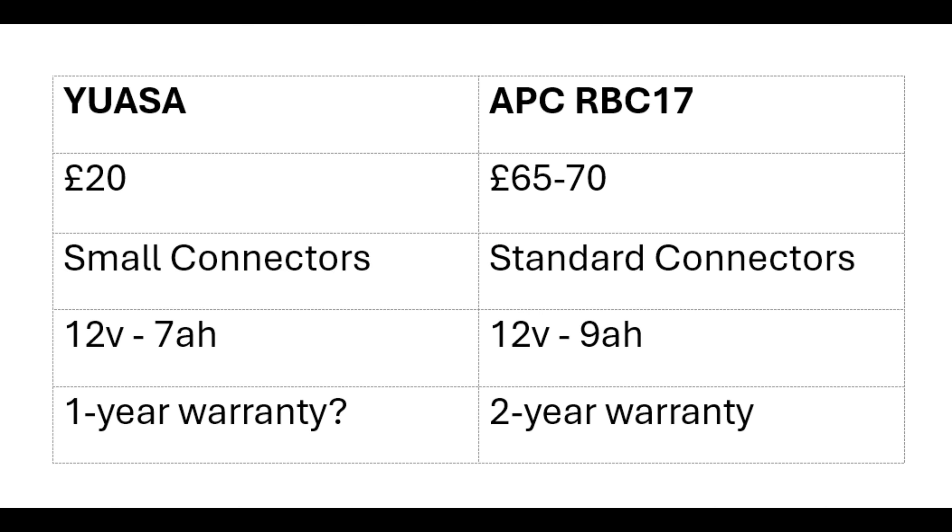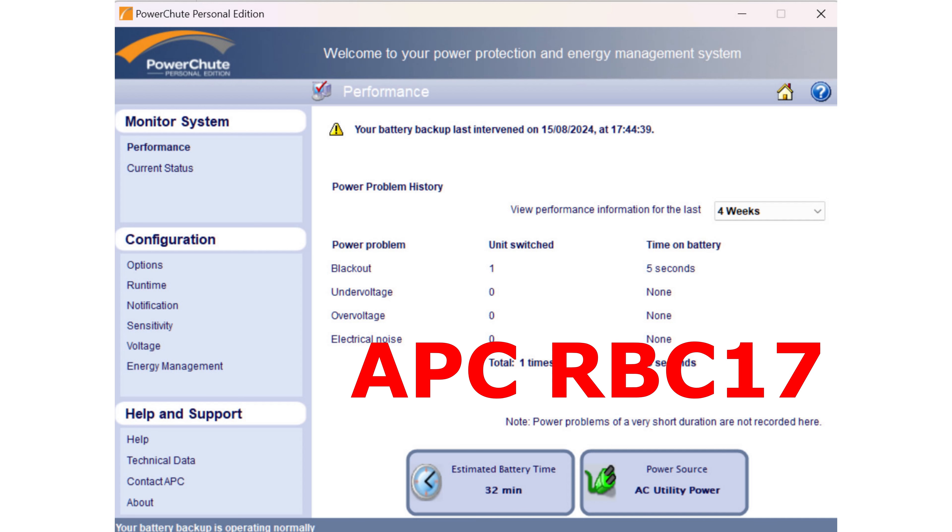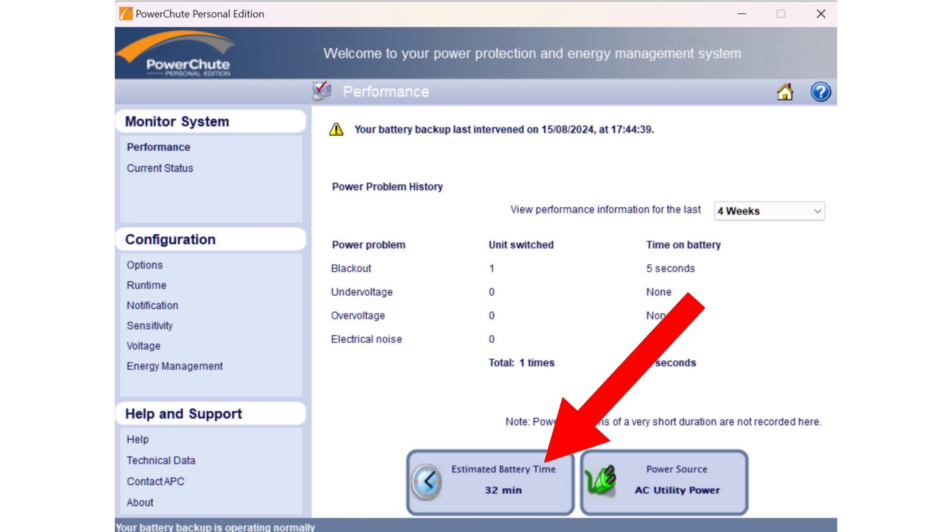The big difference between the two batteries is that they're both 12 volts, but the cheaper UASA is a 7 amp hour battery whereas the RBC17 is a 9 amp hour battery. That means the official APC one has more storage, so you'll get more backup battery time from it. I couldn't find any comparable 9 amp hour batteries at a cheaper price on Amazon. In the PowerChute software that comes with your UPS, you can see the estimated battery time — on my PC setup with the 9 amp hour battery it says 32 minutes.